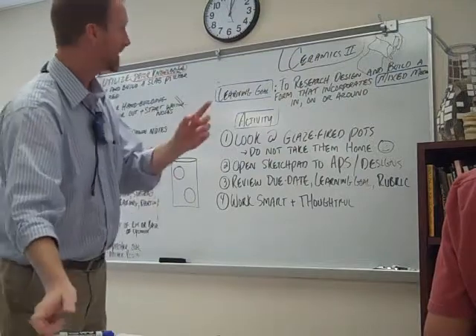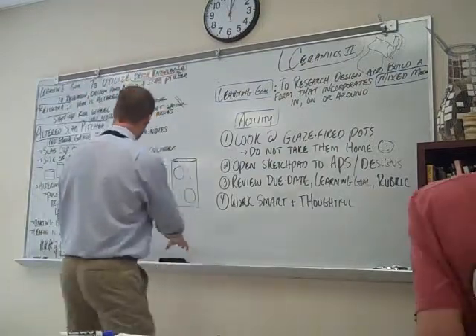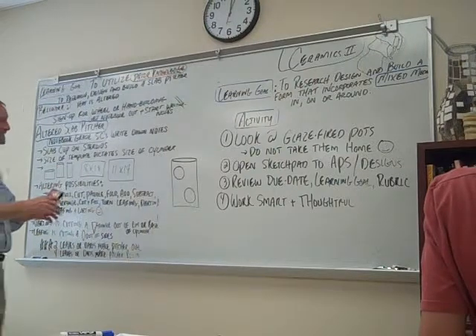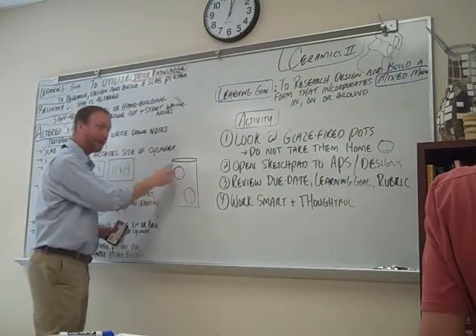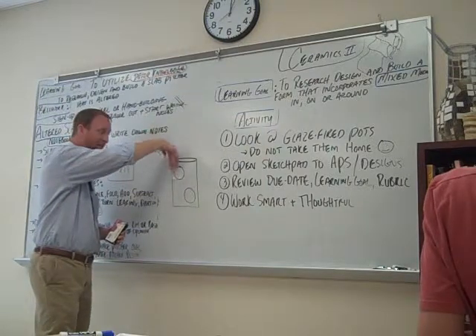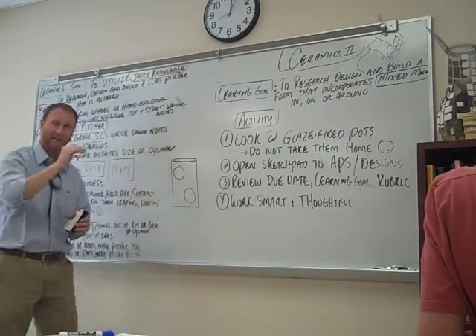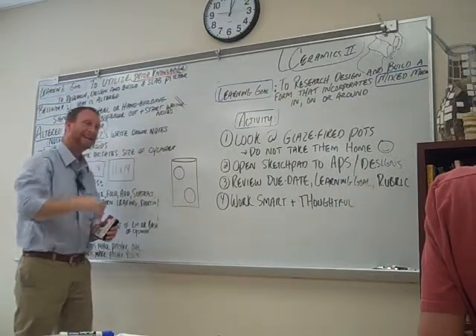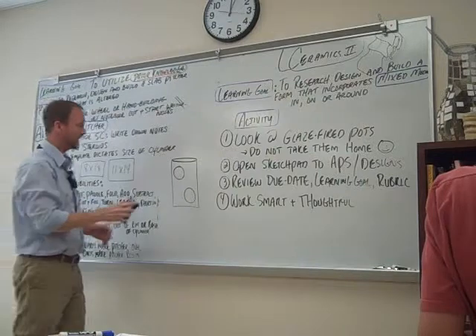Rearranging — I've had people cut out areas and shapes and put slabs with texture on the back of it. They stamped a bunch of textures, put the slab behind it, and maybe pushed it out a little bit. It's endless — absolutely endless.